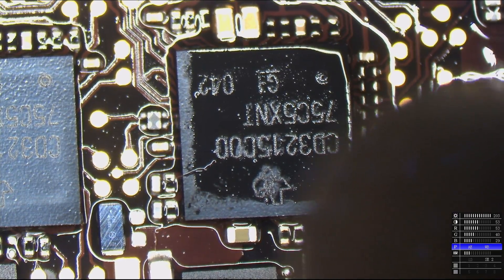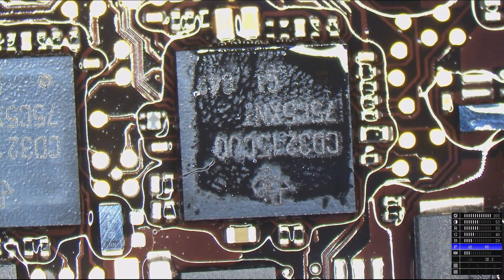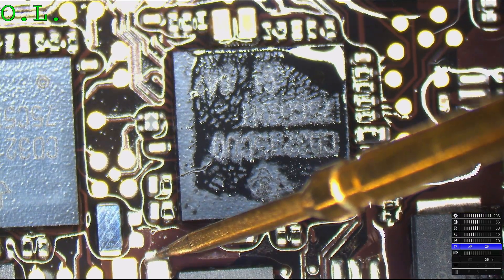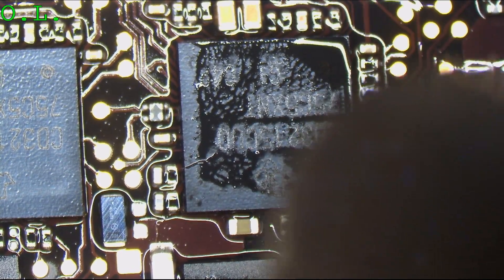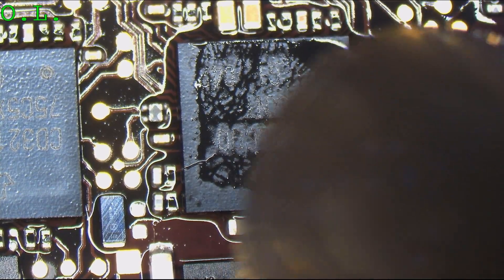Paul says to check the fuse. Paul, are you out of your mind? This is a MacBook — fuses don't blow on MacBooks. Fine, I'll look at the fuse for you. Fuses don't blow on MacBooks.